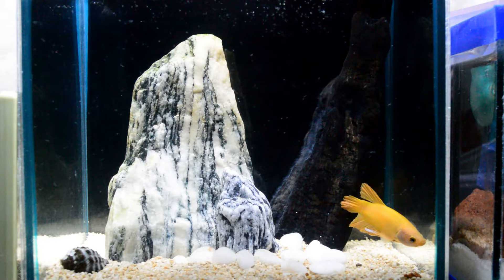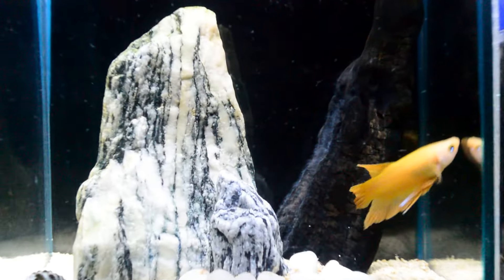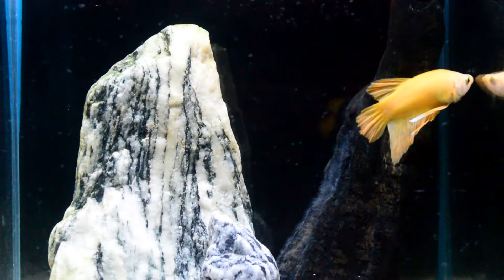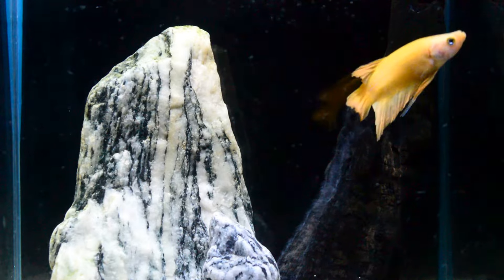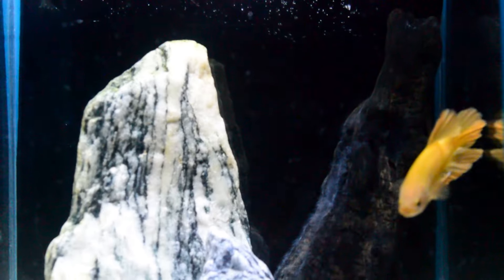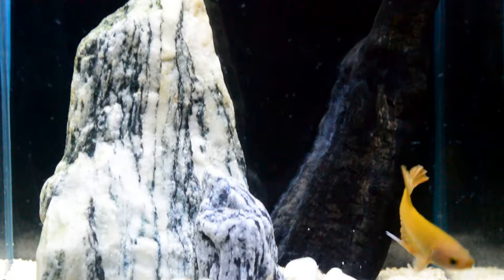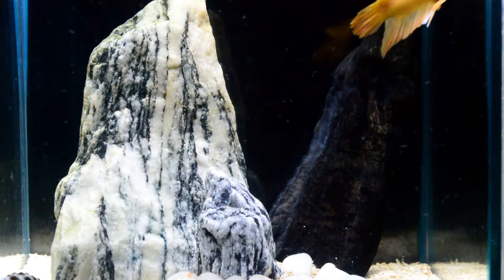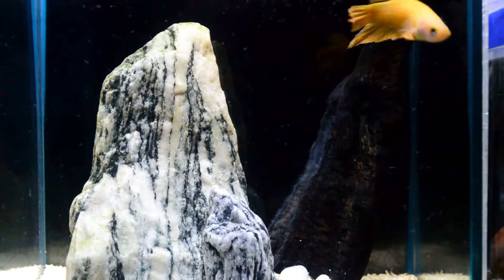I really love his beautiful super yellow colors, and I'm looking forward to enhancing this betta — I hope his color will become even more yellow. I haven't named this betta yet, but once I've decided on a name I'm going to update you guys.